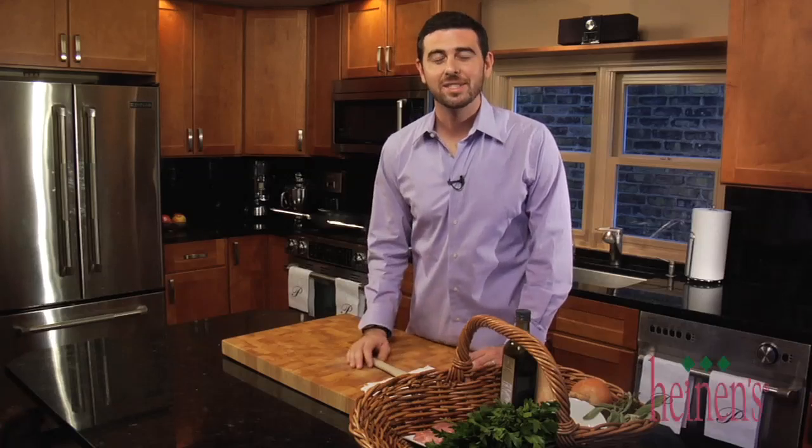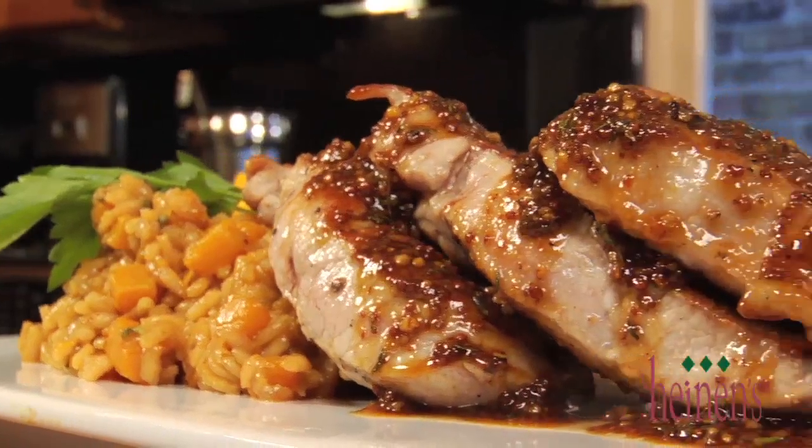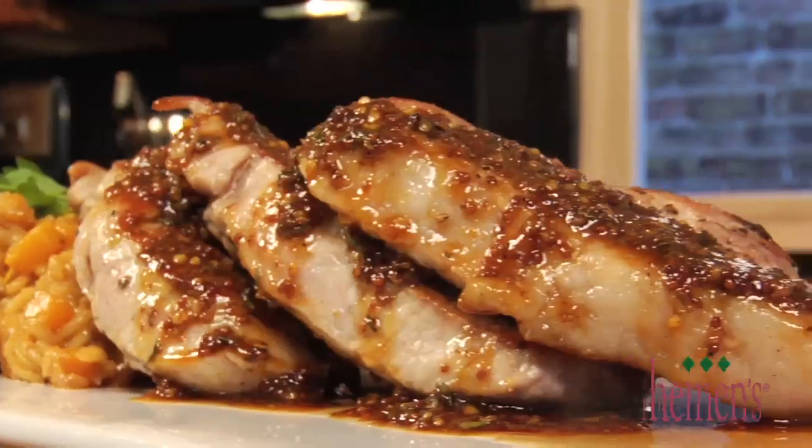Hey, thanks for coming to Heinens.com. I'm Chef Billy Parisi and I've got a great recipe to get you ready for those fall and winter months. It's a roasted butternut risotto with a maple and mustard glazed boneless pork chop.